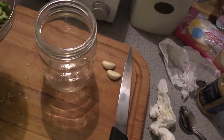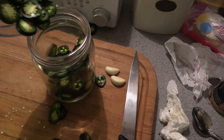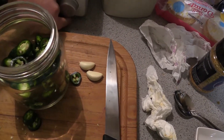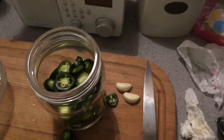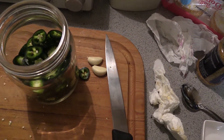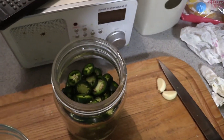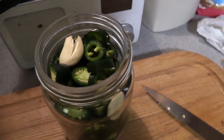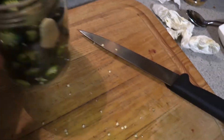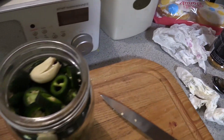Let's get those jalapeños into this. I think this has room for more jalapeños, so we'll slice up a few more. Sliced up all the jalapeños, added a few more. Crushed the garlic as you can see here. The liquid is just about done, simmered for a few minutes.